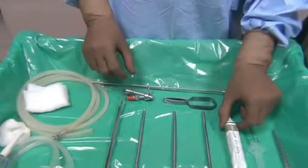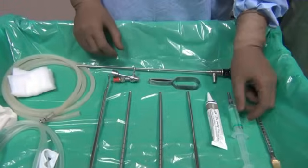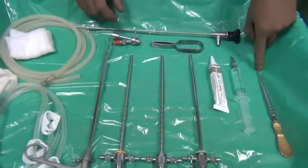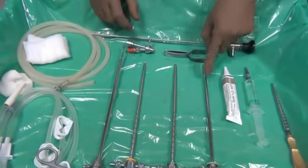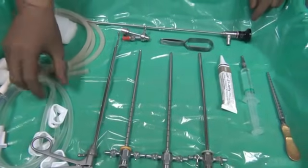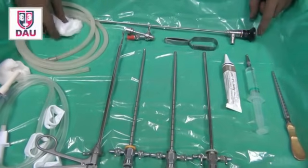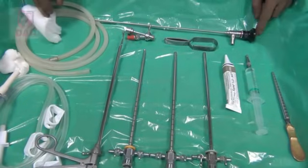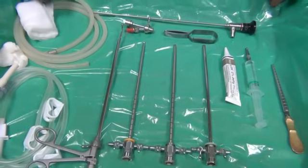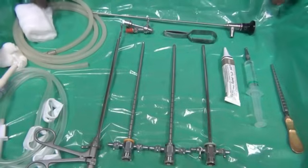You will need Lignocaine jelly for lubrication, and 4% Lignocaine to anesthetize the urethra. You should also have ready a meatus calibrator, as sometimes the meatus is narrow and you need to calibrate it for atraumatic entry of the cystoscope. Then there is the irrigation inflow set and irrigation outflow set. Keep a couple of pads and gauze pieces on the table, and it is also a good idea to have a culture sample bottle, in case you need to collect a urinary culture sample during the procedure.